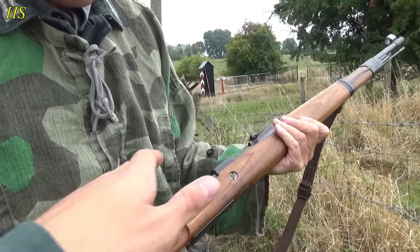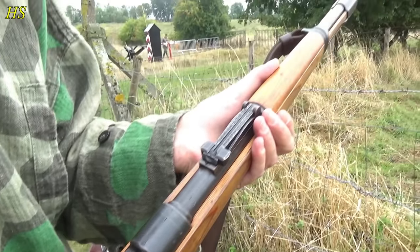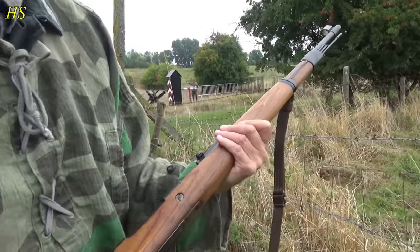But it's a beautiful piece — I like the finish on the rifle. It's still very nicely blued and everything. I think it was hardly used. Beautiful piece of history.